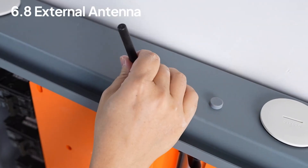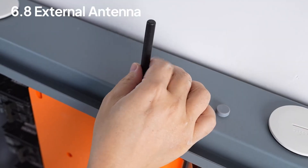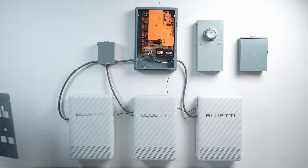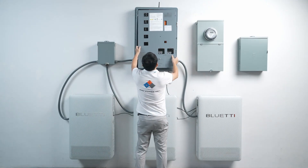For the external antenna, give it a solid attach and keep it dry. Wiring's done — just put the AT1's front panel and door back on, and you're good to go.